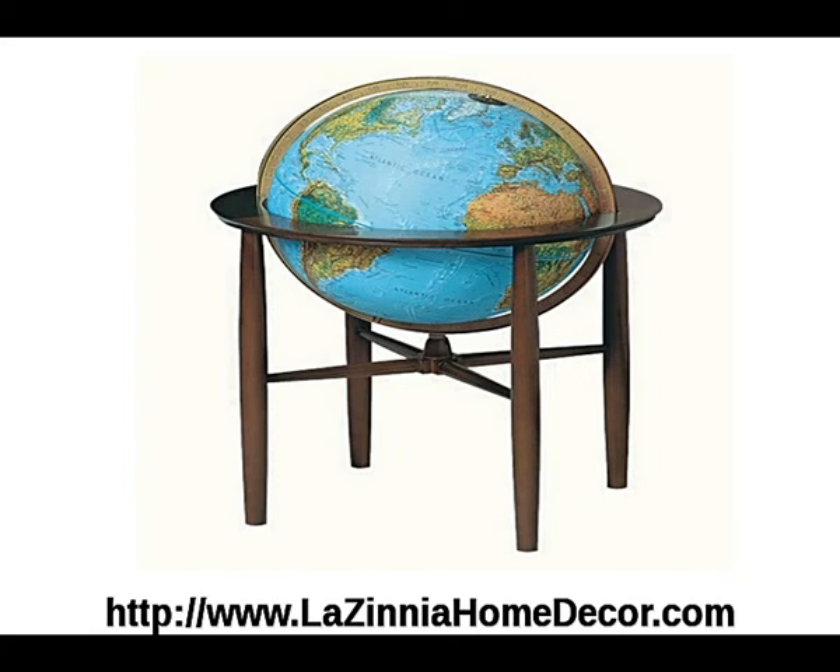Either one of these globes would be an exceptional addition to your home or office. Please visit us to view our extensive selection of globes and choose your favorite for your home or office. We expect to hear from you soon.